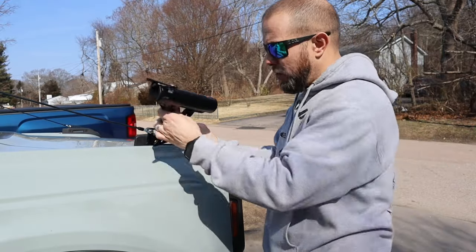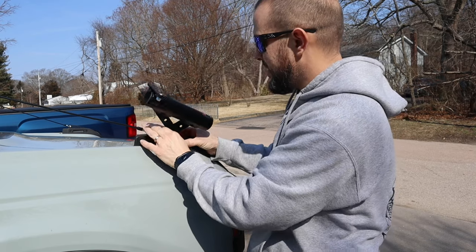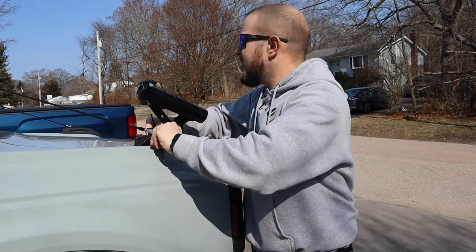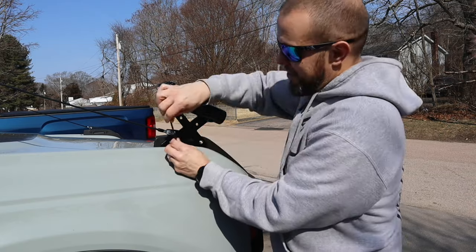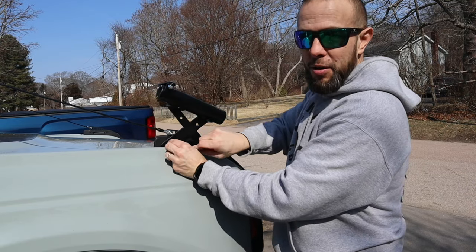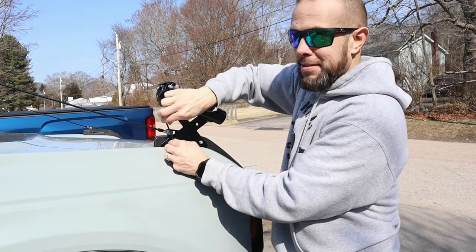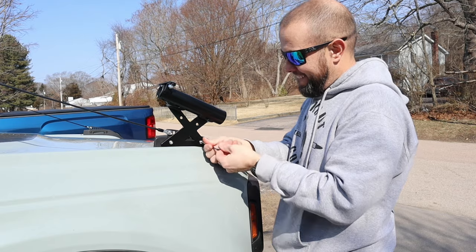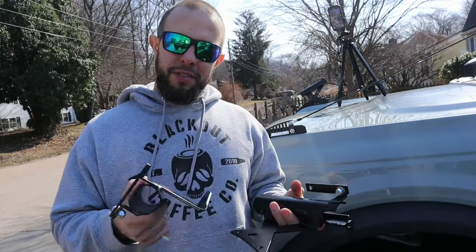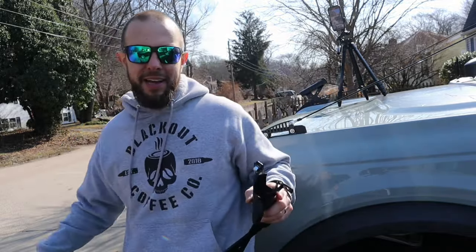The screws that came with the rod holder are a little bit longer than the Buckle Up Bronco screws, so I'll go ahead and use those. It looks like the screws were just barely long enough. I'll likely go back and apply some non-permanent Loctite to really lock them down, because I don't want my fishing poles going flying. Installing the double rod holders is pretty much the same process — just screw the second one in after the first is mounted.